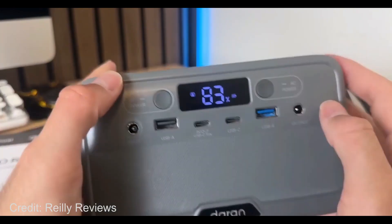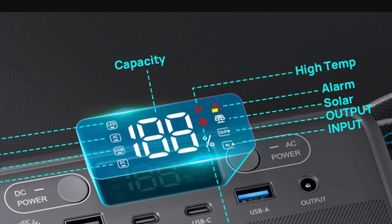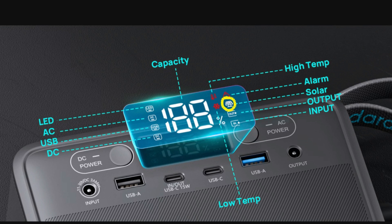The display is actually quite nice at first glance — large numbers and a bunch of icons including a solar icon. But the problem is there's no wattage readout for what's going in or out. If you're discharging, you just get a little 'out' icon — no actual watt figure. Same when charging: you just get an 'in' icon and have to stare at the percentage ticking up one percent at a time.